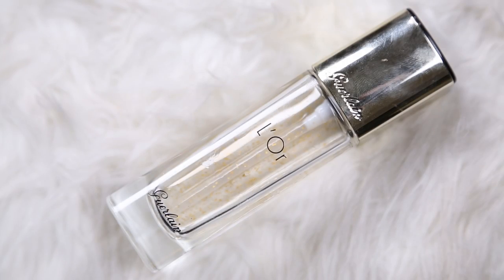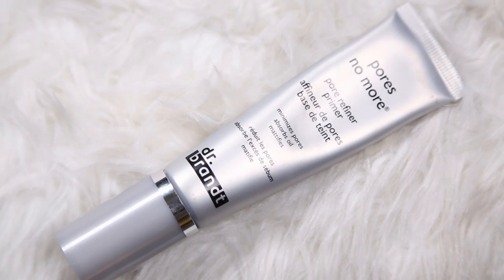We are starting out with two primers today. I'm using the Guerlain makeup base to firm everything, which is a favorite — I'm obsessed with this stuff. And then I am going to do a little pore minimization with my Dr. Brandt Pores No More, just pressing and patting that in any areas where I want to diffuse pores or fine lines.